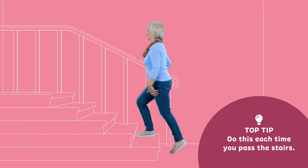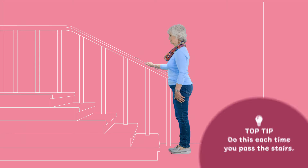Build up to 20 repetitions. As a top tip, you could do this every time you pass the stairs.